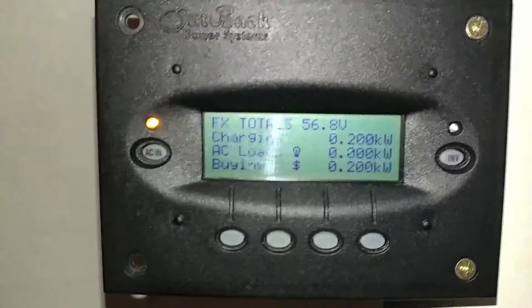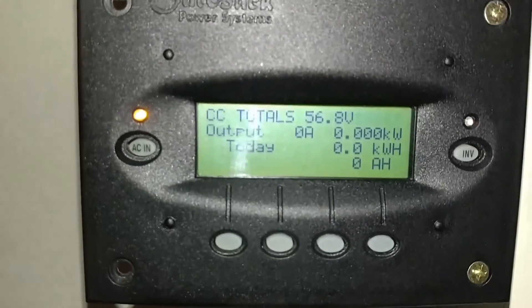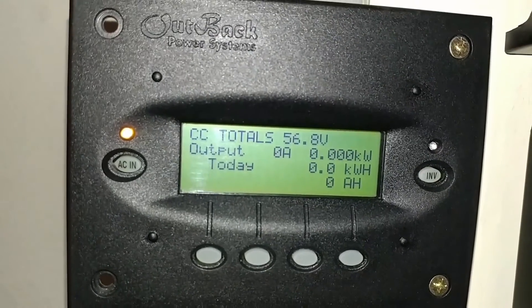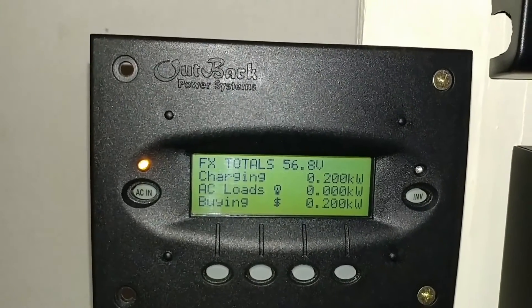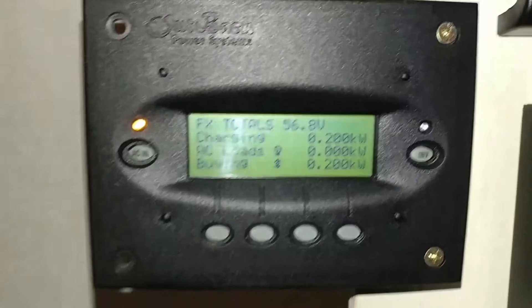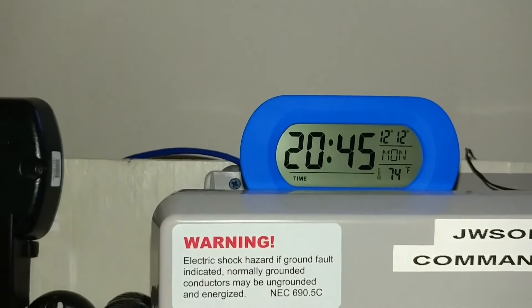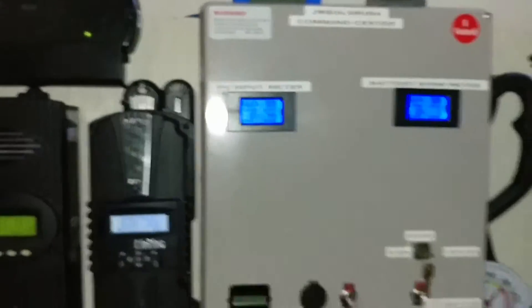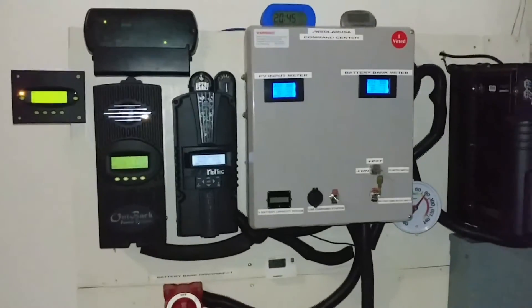On the mate it's only indicating 200 watts. I want to zero everything out — you can see that 200 watts there. Here's the time right now; the video started around 4:30, 16:30 military time. Here's the system right there, folks.